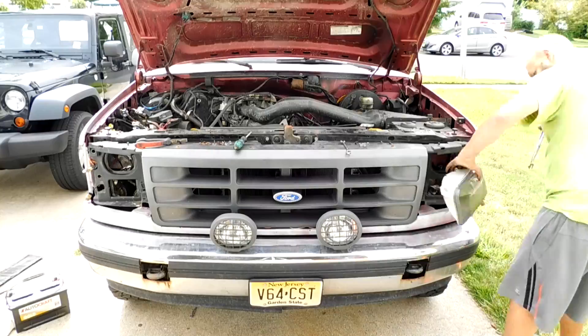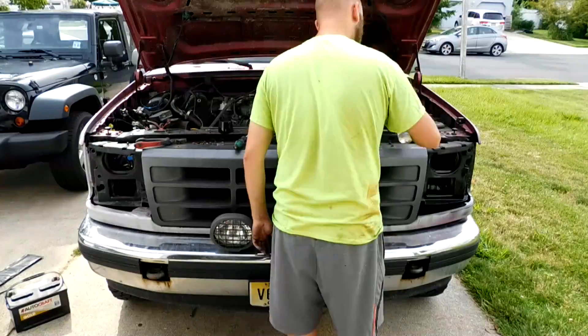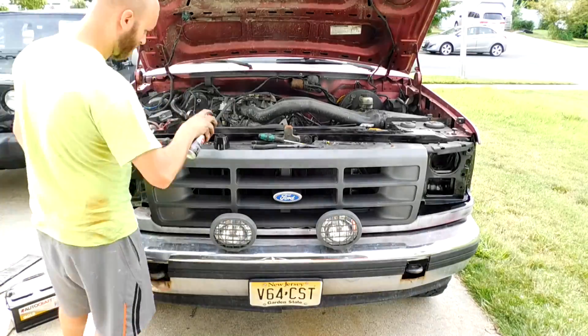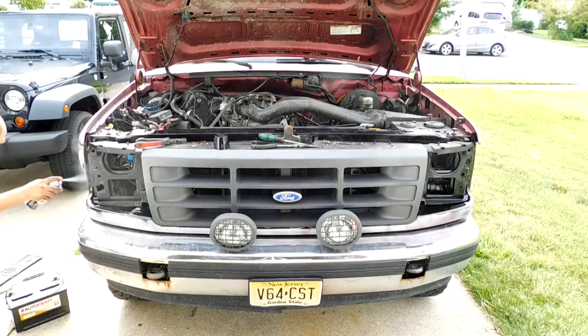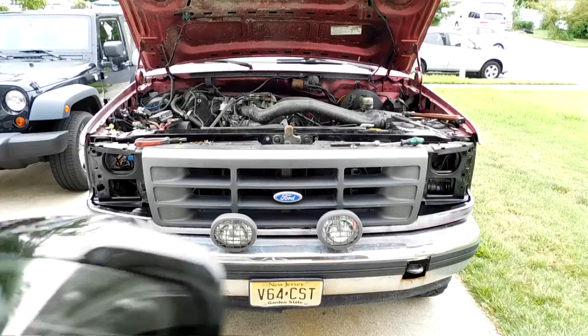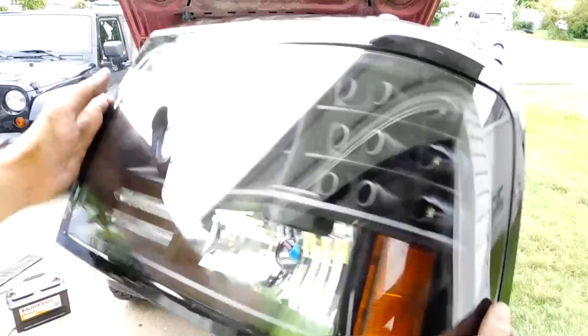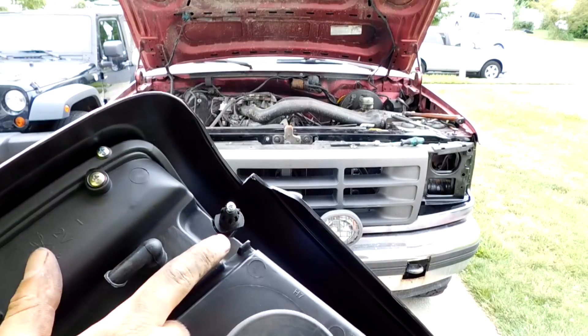After I got everything off of one side I just repeated it on the other. After getting everything off, I went back with some black spray paint and blacked out everything that wasn't already black, because in the end I'm gonna paint this truck black and gray. I even did some on the upper radiator support to help clean that up.